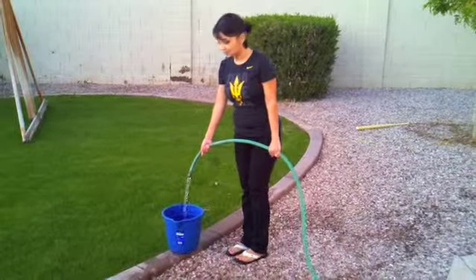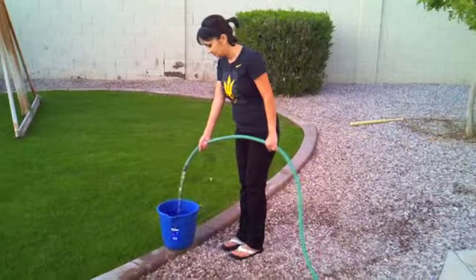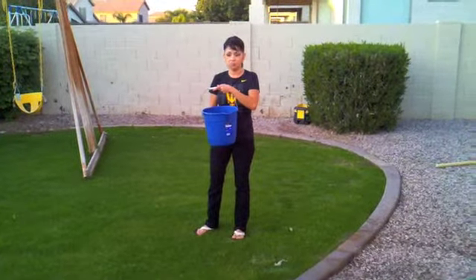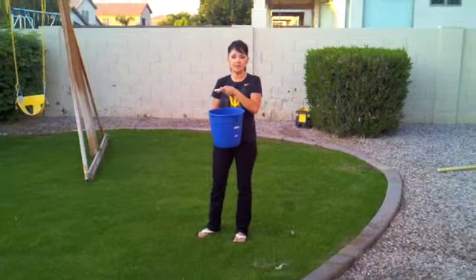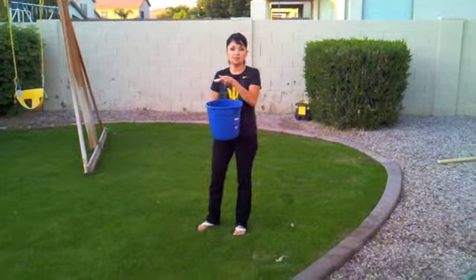Hello, scientists. The first thing we need to do is fill the bucket up with water. Now that we have our bucket full of water, what's going to happen if we tip the bucket upside down? Well, the water is going to fall out, and that's due to gravity.